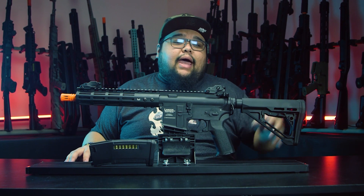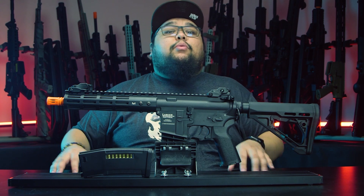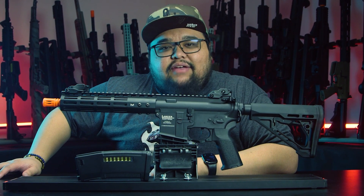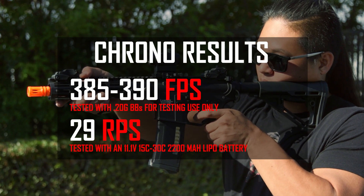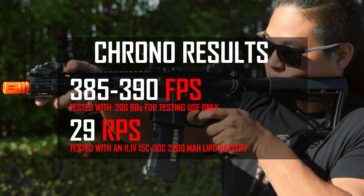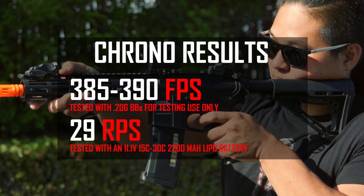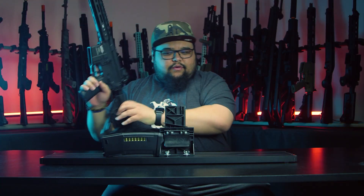You can use a different battery, different magazines, and lower quality BBs, but what you might get is poor performance. You might break your gun, and most importantly, you might void your warranty. So play it safe and get the recommended equipment — it'll be well worth it. The Airsoft GI Storm Archon is clocking in at about 385 to 390 feet per second with a 0.20 gram BB, and a rate of fire of about 29 BBs per second with an 11.1v 30C discharge lipo.